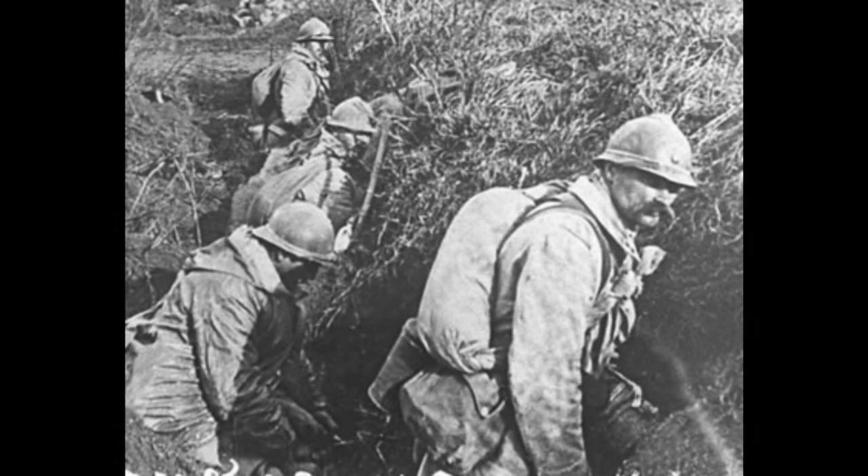Beginning in late 1916 and continuing through 1917 and to a limited extent to the end of the war, French soldiers began utilizing what was called the assault order, or tenue d'assault, also called the rouleau d'assault, or literally assault roll.